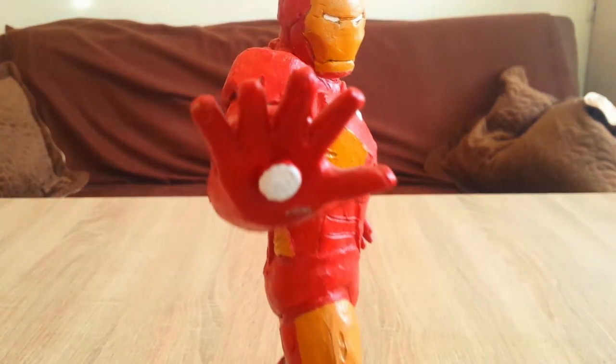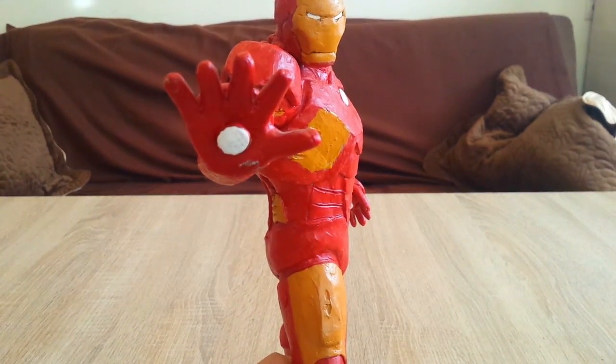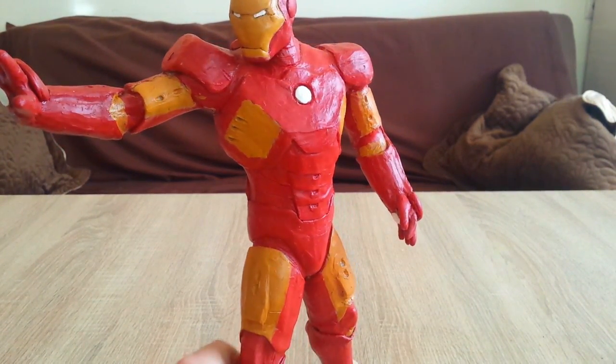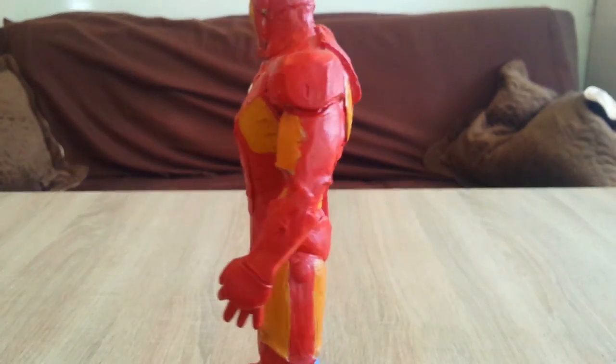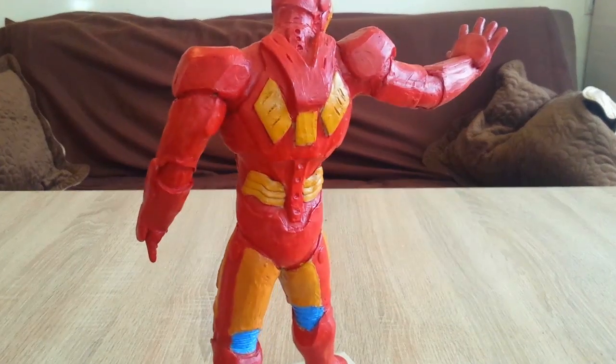As you can remember, this is the Iron Man sculpture I made probably one year ago, and now I am back to making big statues for Marvel figures. I'm a big fan of Marvel of course.